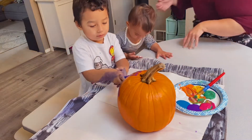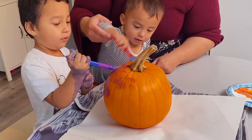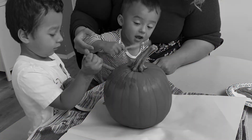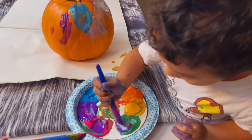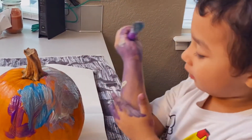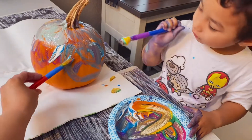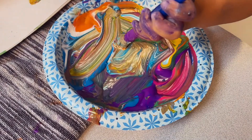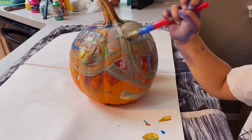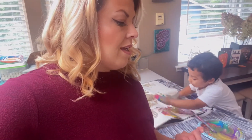Jordan doesn't quite understand what's going on — he sees the paper and the paint and is very excited. At this point the mess is already here, so I'm just going to let him continue to use up the paint. And then I'm going to paint one too, but I'm going to do like that pour method. I love it. We'll see how it goes — wish me luck.